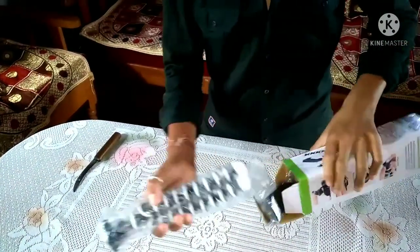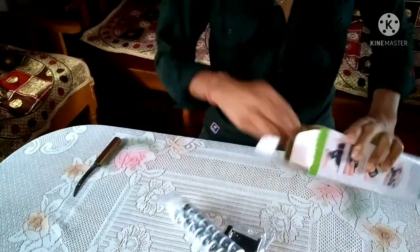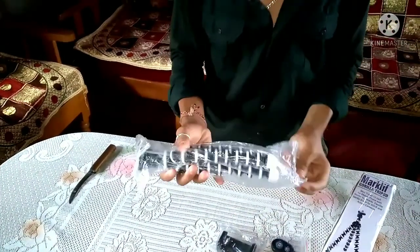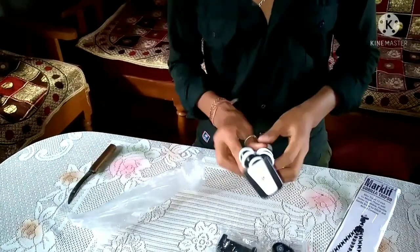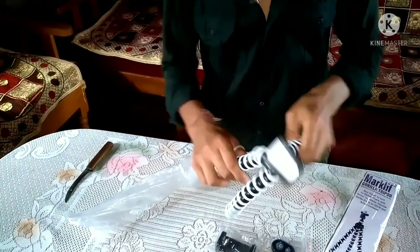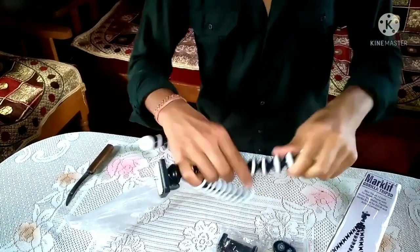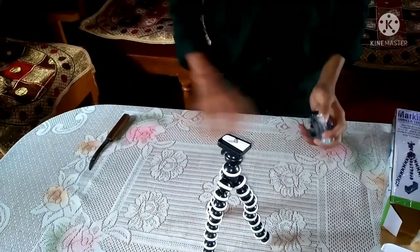So this is our gorilla tripod. This is our Gorilla Tripod — it is flexible. You can be able to move it on the top. This is my tripod from Amazon.